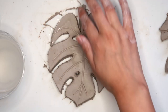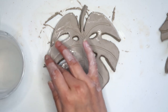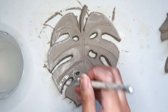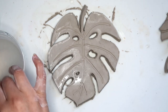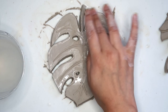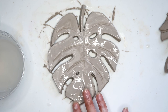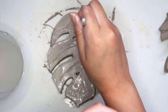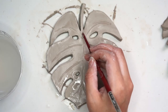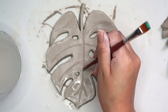Using some water I'm going to smooth everything out, and now I'm going back in with the back of that paintbrush to make the veins a little bit more prominent again.